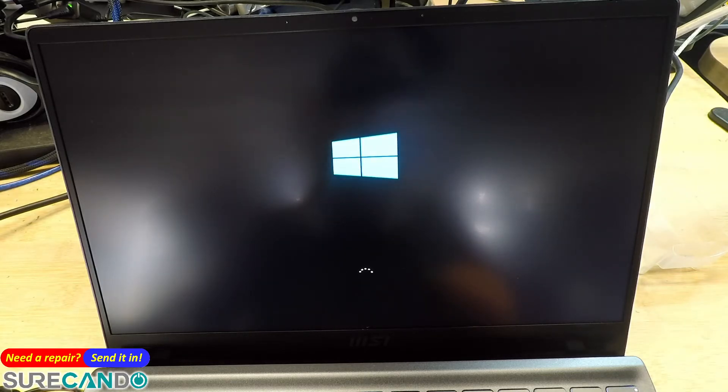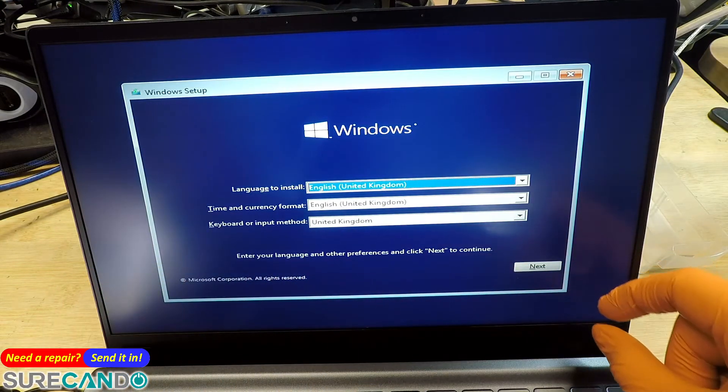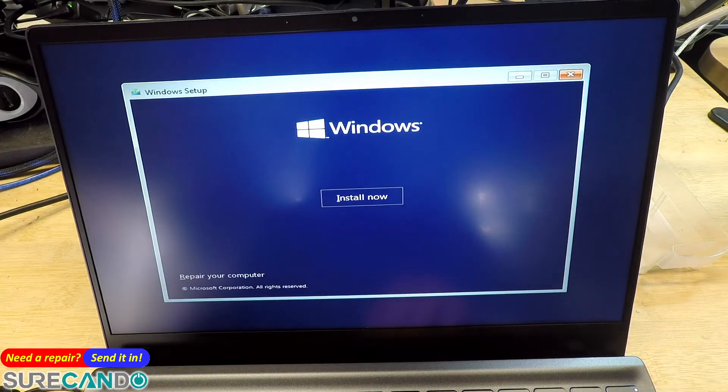Okay, there we go. The reason why this takes a while — normally you would see a progress bar for Windows 10, but in this version it's not showing. And there we go, you can now boot into your USB and try to install Windows 10.